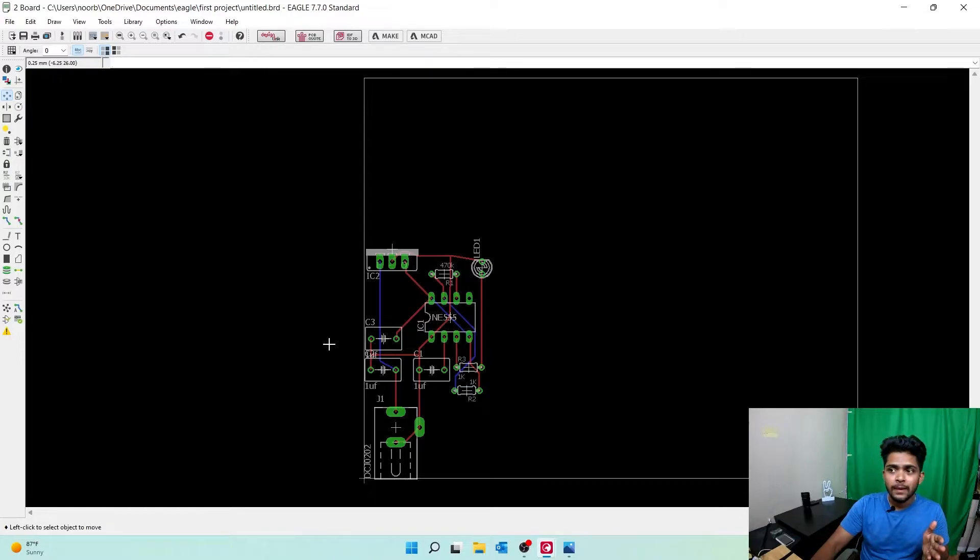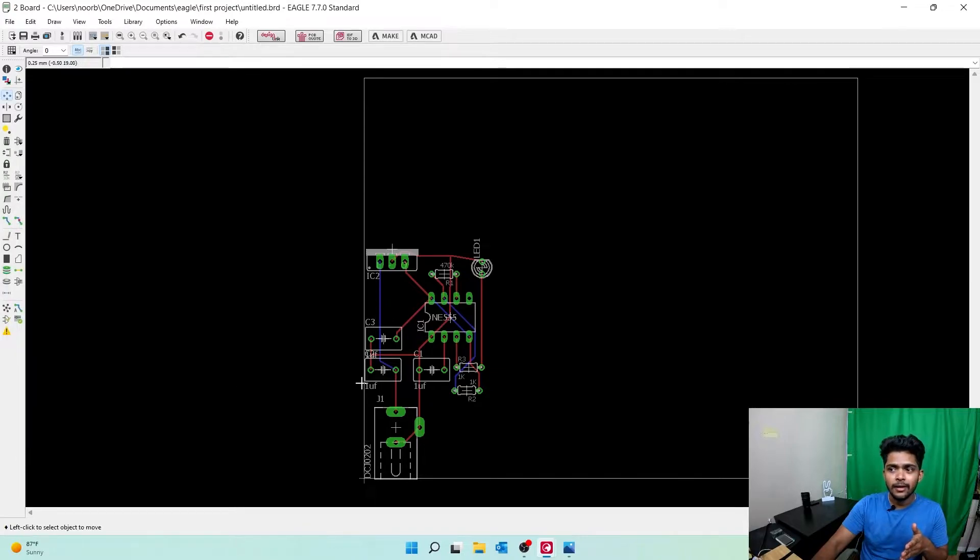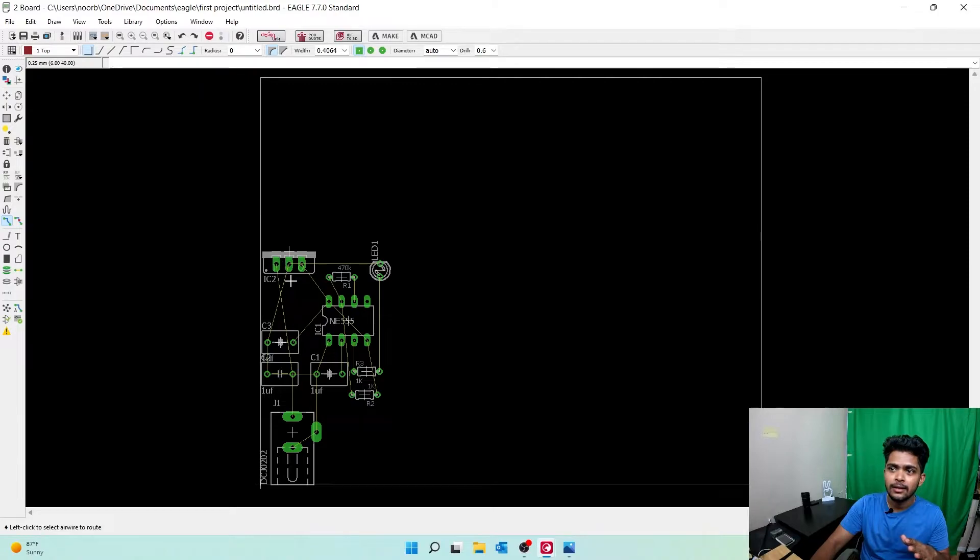But how do you do it manually? This was done by the computer — Eagle did it automatically. Even we can do it to high standards. The routing is 100% done, but we want to do it manually. So let's press Ctrl+Z to undo, come back, and select the Route Manually option.